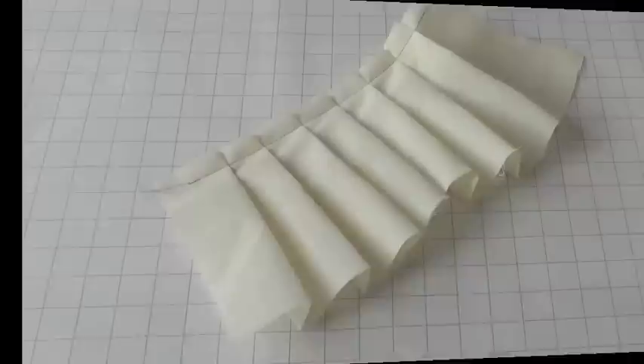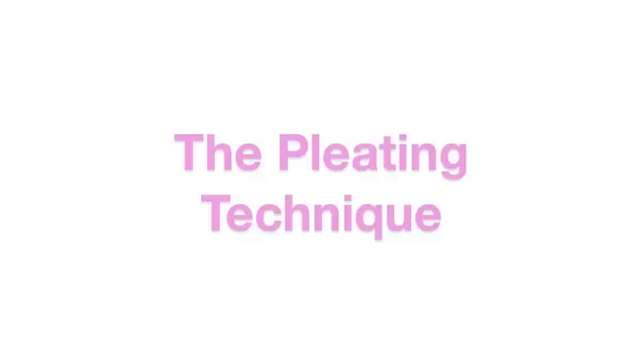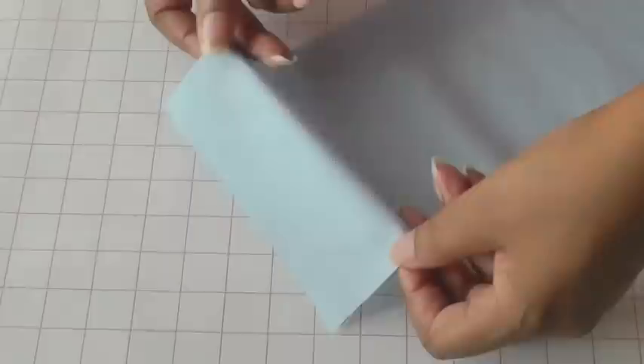Here we have an example of quick and easy pleats that require no pinning, no marking — just take your fabric to your sewing machine and create your pleats. Before I take my work to the sewing machine I'm just going to give you an idea of what the pleats will look like.